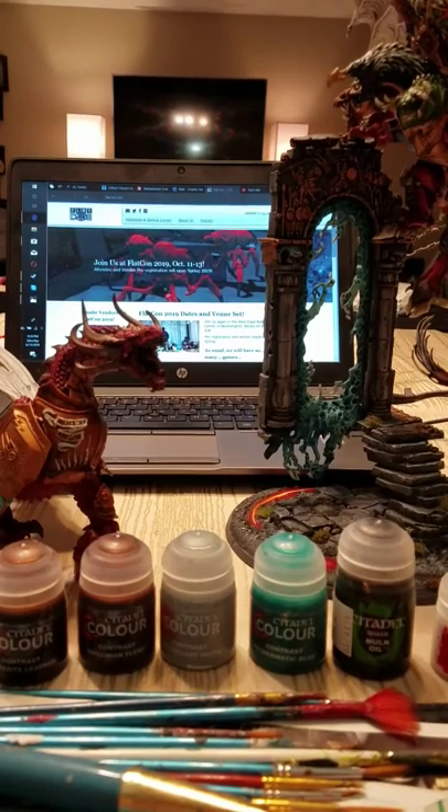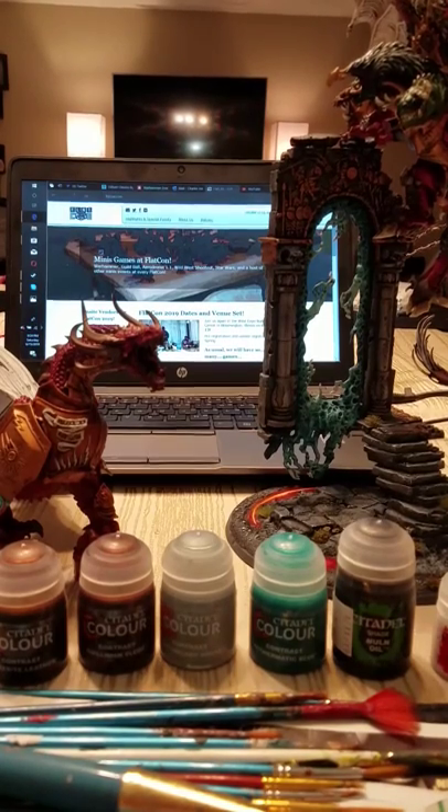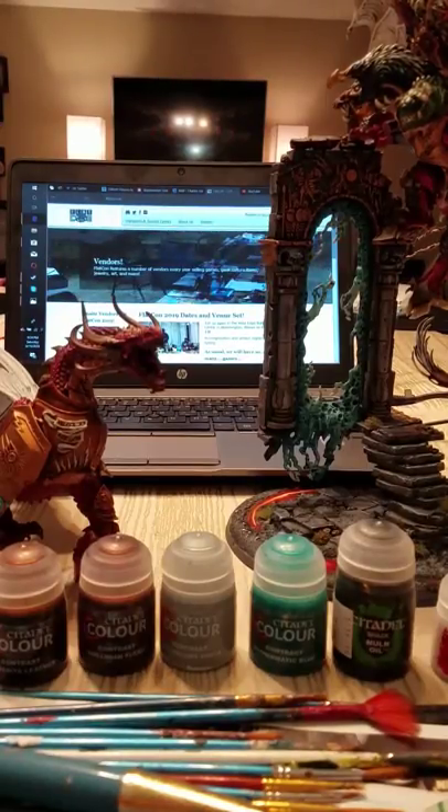Hey everybody, this is ODT Gaming doing a contrast paint review. There's been a lot of hype going on the last few weeks with the revolutionary paint system that came out, and it is something interesting.